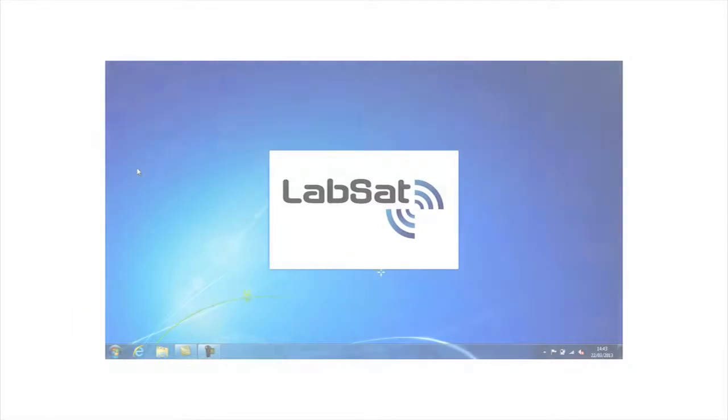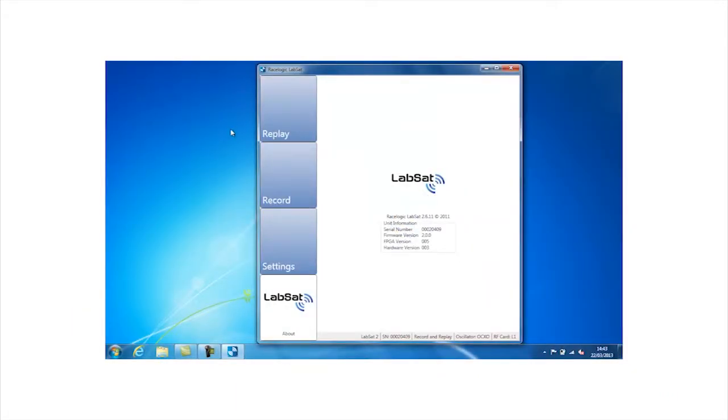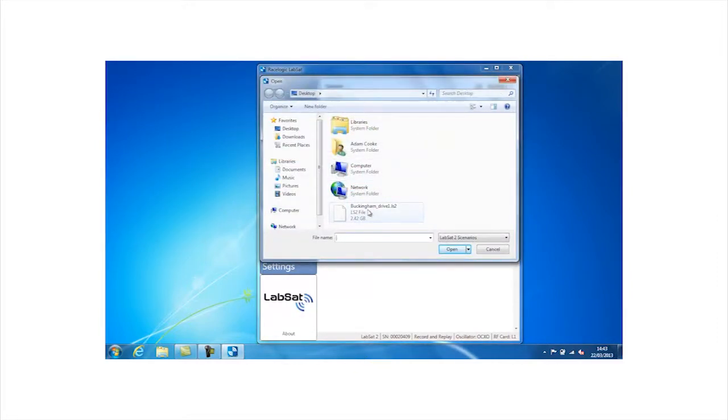Launch the LabSat software on your PC or laptop and select the Replay tab. Select Browse and choose the scenario you want to replay. For this example, we're going to select Buckingham_drive1.ls2. This file is available on the external hard drive that was included in your LabSat case.